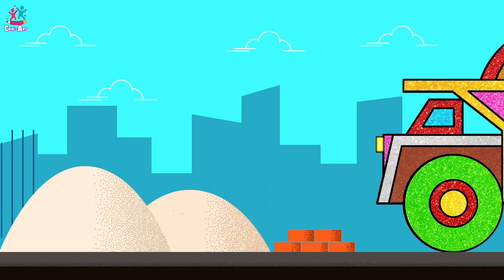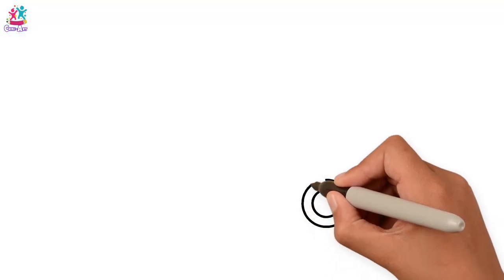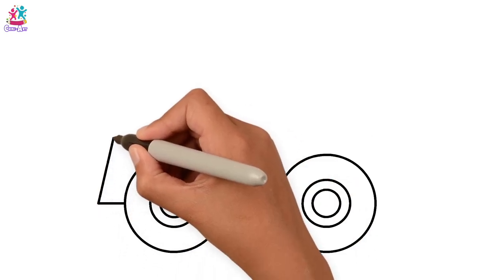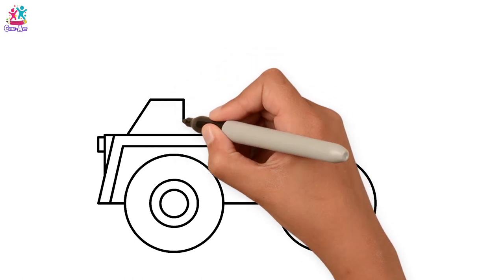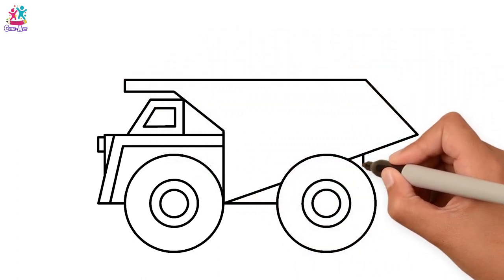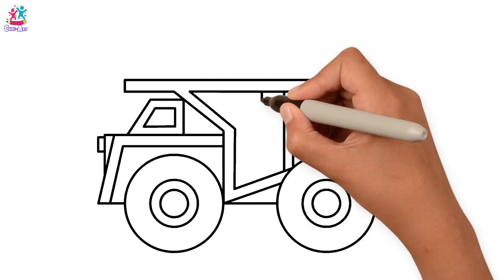Hey kids, today we're going to show you how to draw and paint a sparkly dump truck — who would have thought! We start by drawing some circles — small, medium, big — join it to another one: big, medium, and small. Now we're going to draw the outline, the front part with a double border, the light on the front, and our window frame, and then the rest of our frame. We're just drawing lots of different shapes — triangles, quadrilaterals, rectangles, squares, circles — double bordering too, and some bars vertically across the middle.